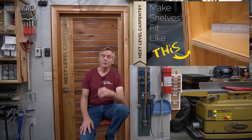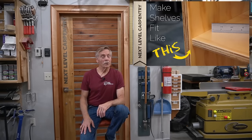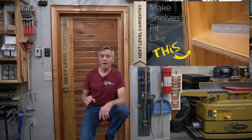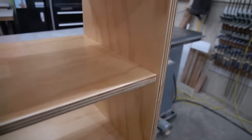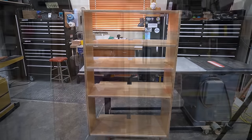Hey, thanks for clicking on the thumbnail for this video and for checking out Next Level Carpentry, where I'll show you how to make exceptionally strong storage shelves with a simple but very accurate fixture for routing stopped dado joints. Once you see how easy this really is, you'll be making better shelf connections faster and with the professional fit and finish you're seeing in this panning shot of the completed shelf I build in this video. So let's get to it.